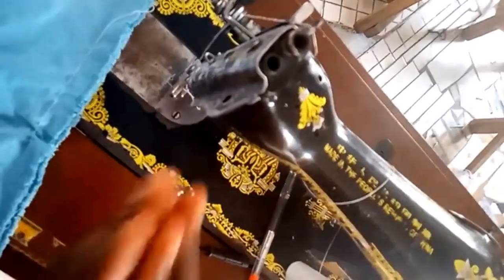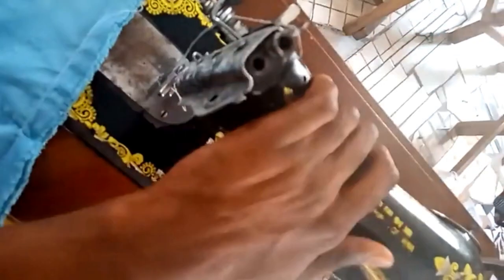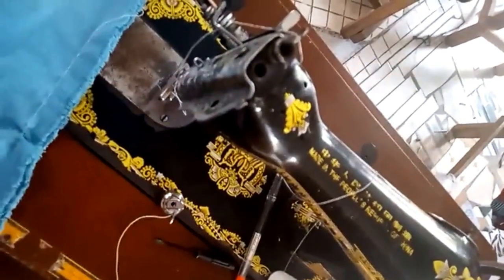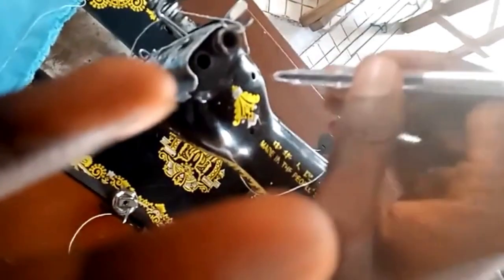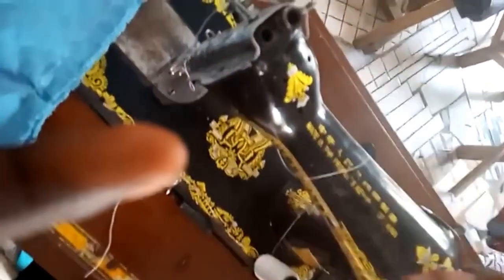First and foremost, for your machine to last you need to oil your machine at least once or twice a week. Take note. Now these are the points where you put your oil — all these holes here. Make sure you put your oil at all the holes. These points are where the mechanism of the machines are, so make sure you put oil.